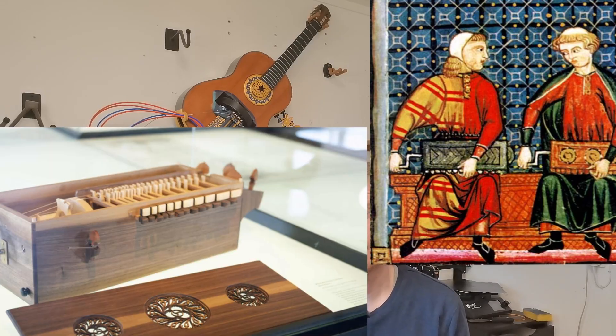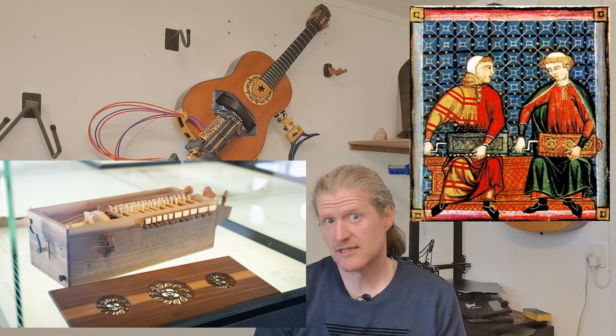The hurdy-gurdy is believed to have evolved from fiddles in Europe or the Middle East before the 11th century. Early forms like the organistrum were large instruments played by two people, producing sound through crank and keys. The organistrum was primarily used in monastic settings. Over time, the instrument was made smaller for solo play and evolved into the symphonia, which had a more practical keyboard.